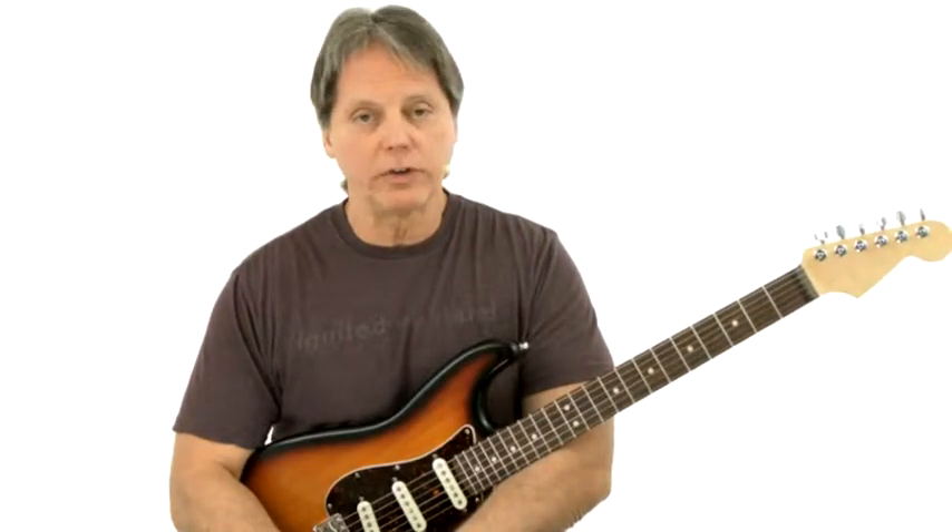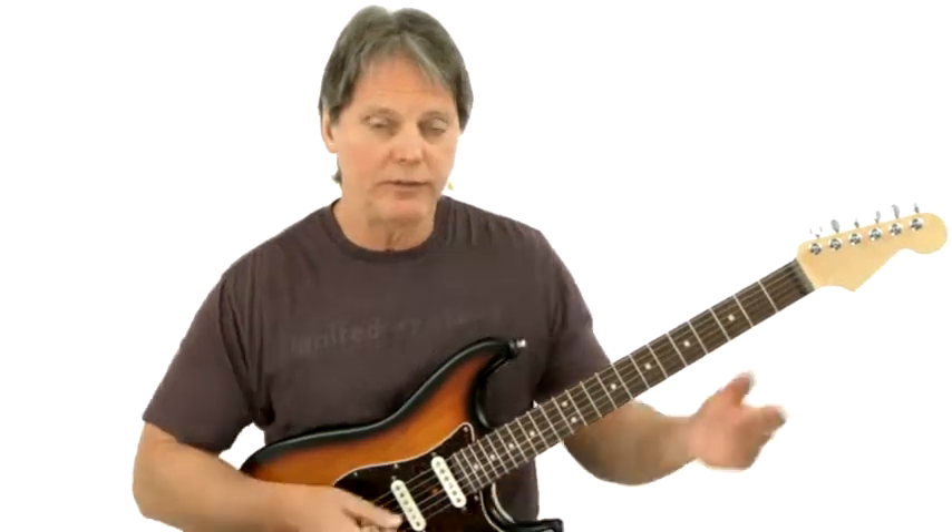We're in the key of A minor. Your first chord is A minor, which is the I minor, and then you're moving to an E or E7, which is your V chord.